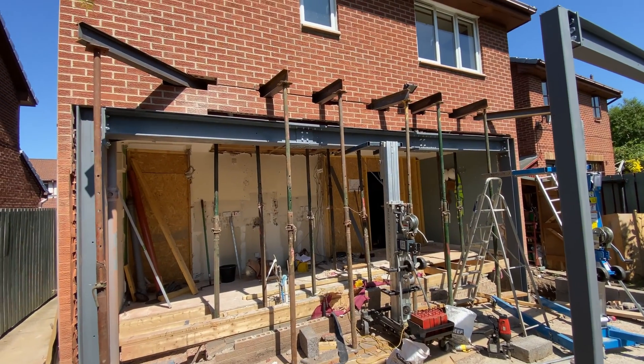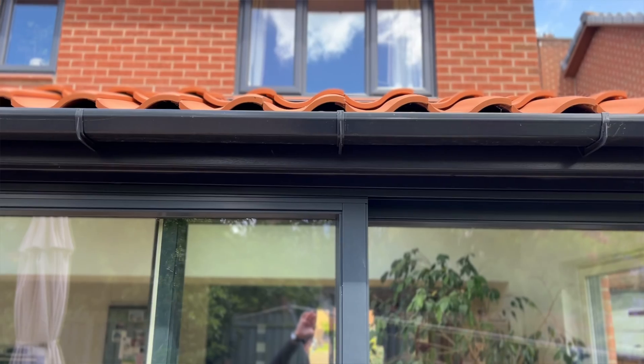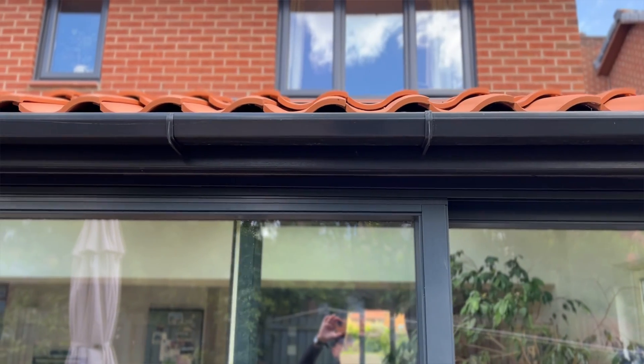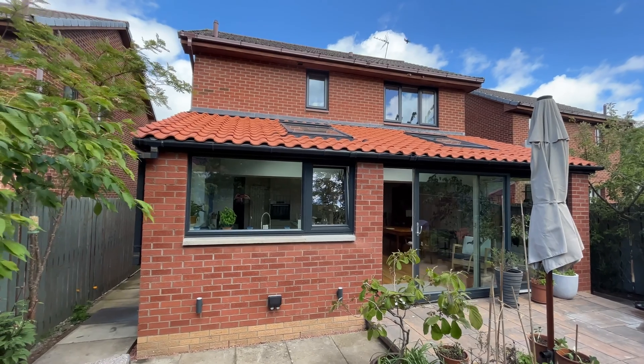How is it possible to get a steel beam which runs the length of this house inserted with all these props in the way? If you've been following my earlier videos you'll have seen the steps I took to design and build a typical rear house extension, and here I'll take you through my process from design through to installation for the steel work, because you can do this yourself too.